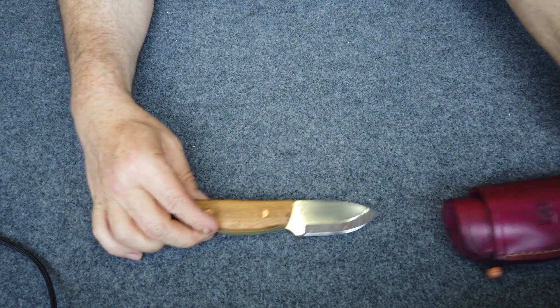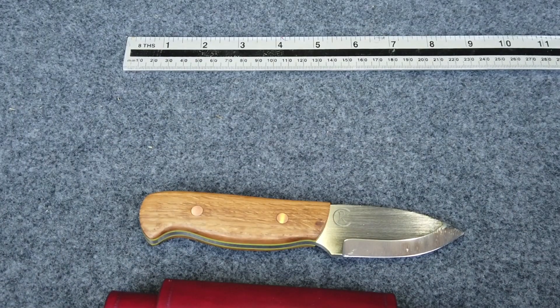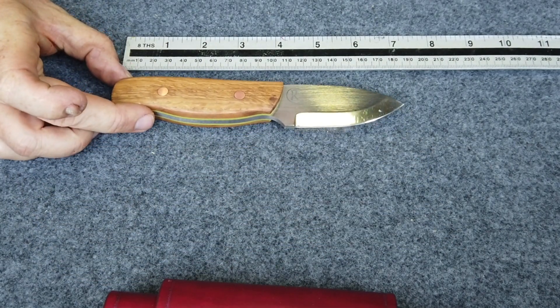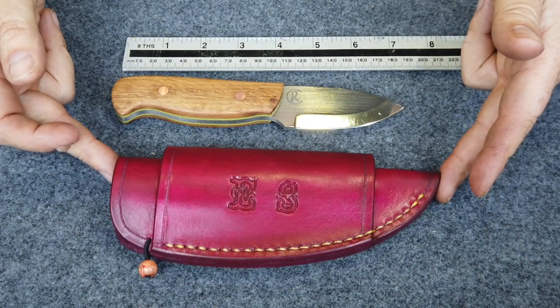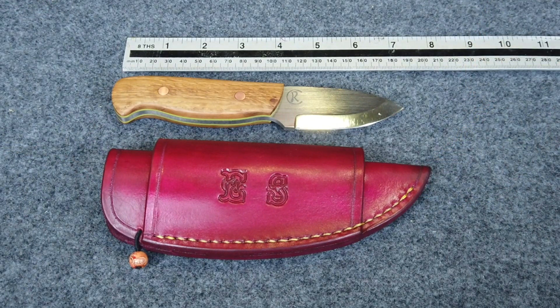For a sense of completeness I best get the tape measure out, just in case anyone's asking for dimensions. It's about seven and a quarter inches end to end, or 185 millimeters if you're into modern measurements. And the sheath's about eight inches end to end. It's a beautiful handmade piece of kit.